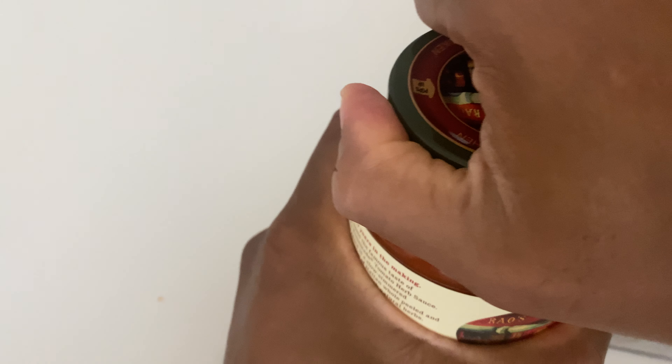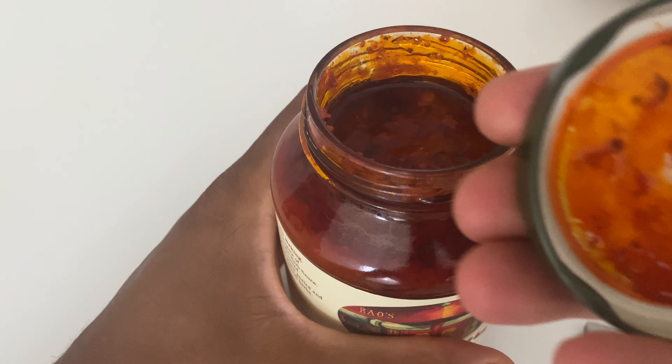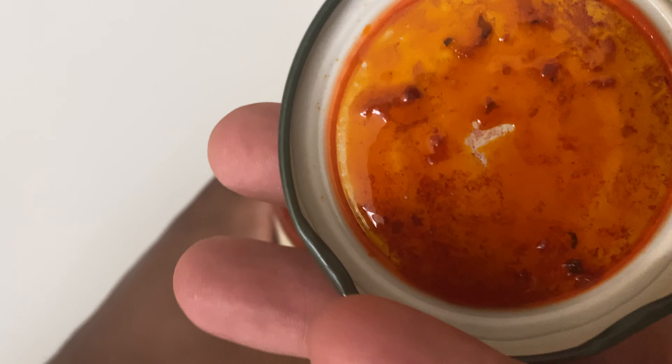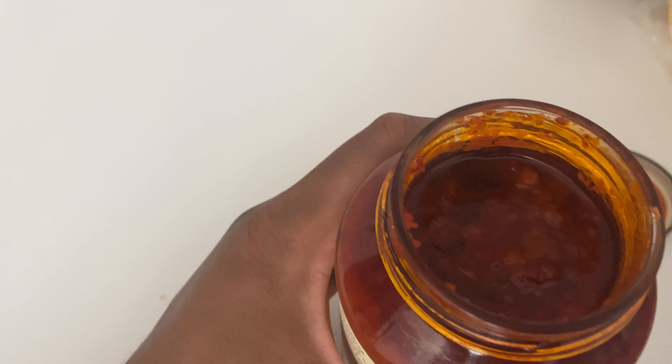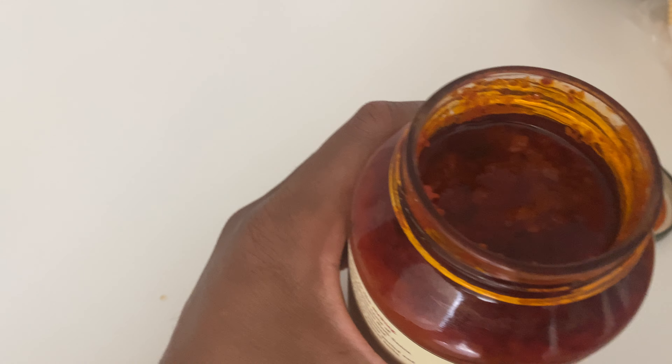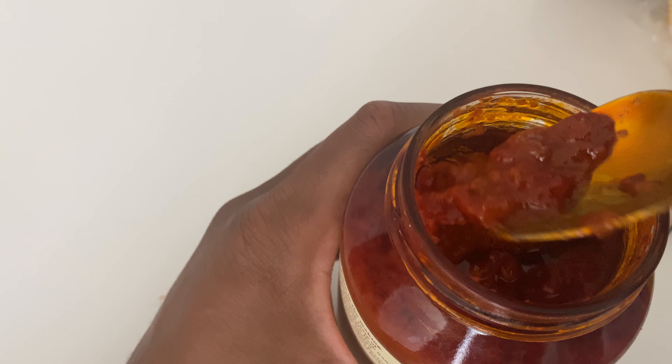I'm going to go ahead and open this up. A little tough. See the top? It has a little bit of oil on the top. It smells really good — it's full of flavor. There's always oil at the top of Ryle's sauce. I believe that's olive oil. I'm just going to stir this up a little bit to get that mixed up.